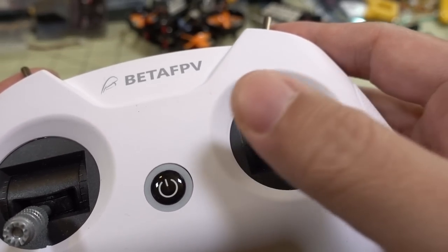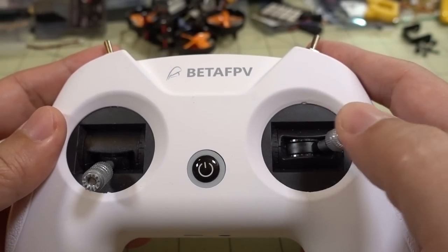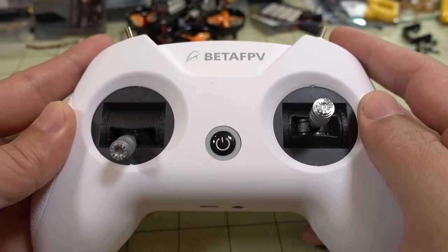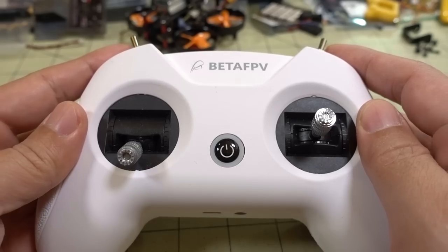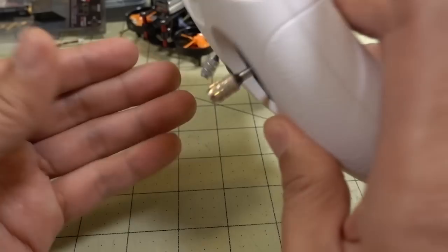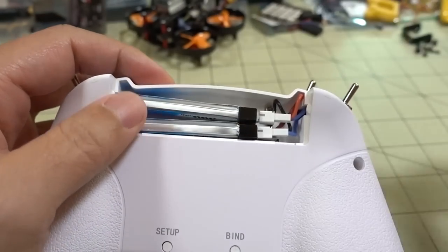You can kind of hear it — it does make a little bit of strange noise. It's not super smooth. It's not hall-effect gimbals or anything like that. It's just $30, so keep that in mind. And it's very light — it's about 180 grams. It runs off of two 1S batteries that are on the back, and you have to charge them outside.